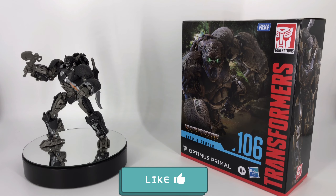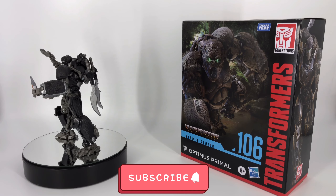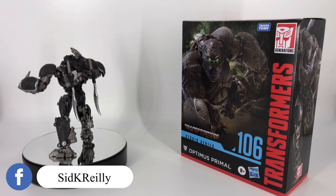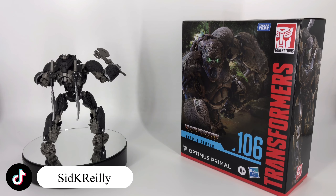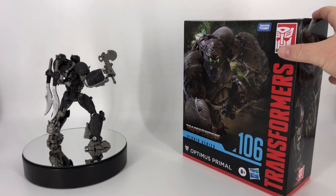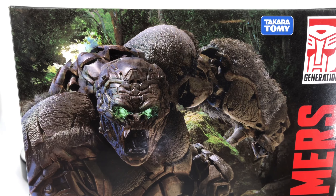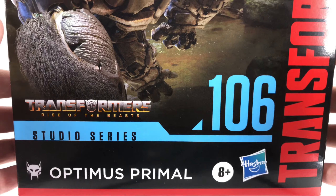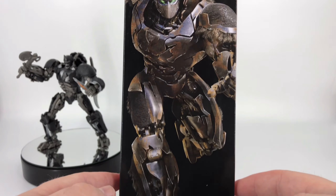Hey everybody, welcome to Sid's little corner of the internet. We've got another Transformers review coming your way. This time around we're going to be taking a look at the Transformers Studio Series Leader Class Rise of the Beasts Optimus Primal. As we always do, let's go ahead and take a look at that box first. It is a big box — you've got some sweet artwork on the front with Optimus Primal, and he is number 106 Studio Series.